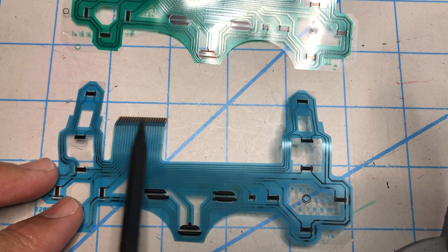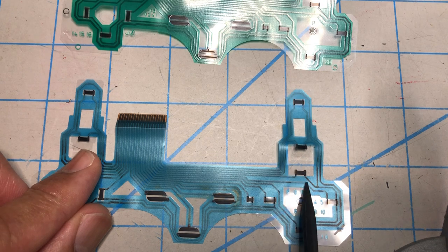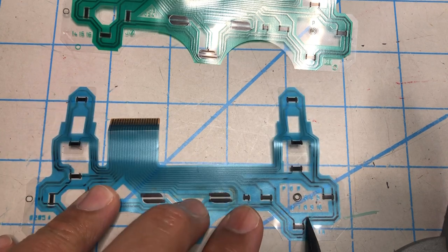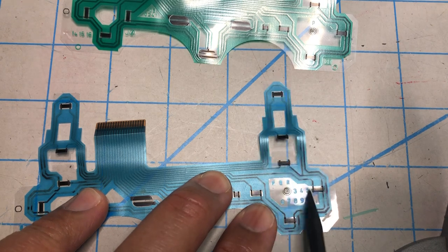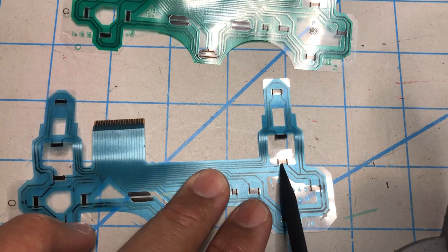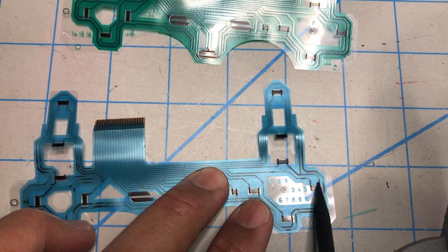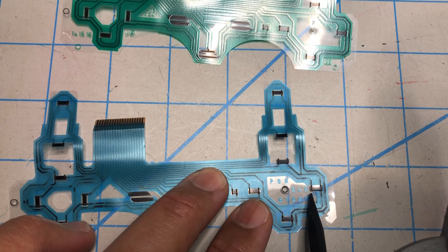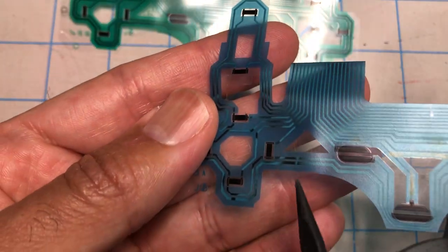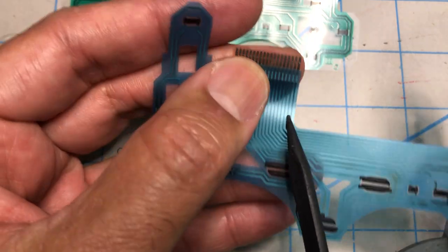This one was also broken. You can see here — if you look at the traces, they have this discolored appearance all over the place. If you take your multimeter and do continuity between any of the points, they're not connected. So the problem here isn't just the resistance being a lot higher — the connection in between them is interrupted, as you can see, pretty much everywhere. The entire thing is like that, so none of them worked.